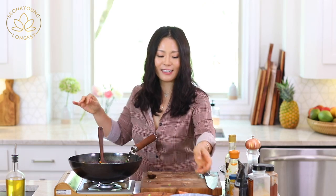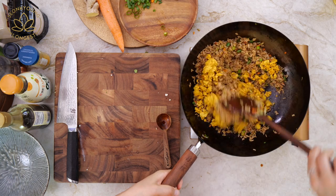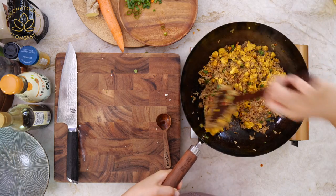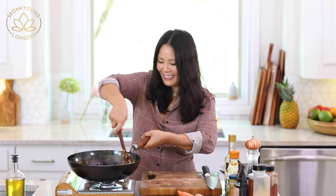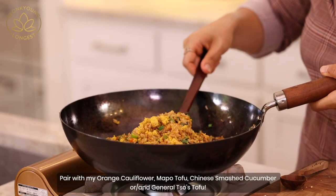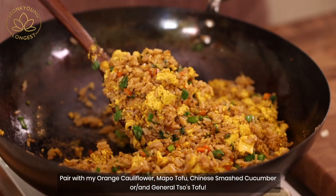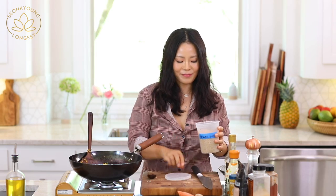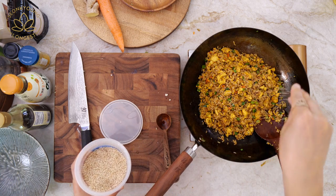Now we're going to turn off the heat and add the scrambled tofu. This will be the best plant-based egg fried rice recipe out there — I guarantee you. My mouth is watering; it looks so good. You could pair this with some general-choice tofu or orange chicken-less cauliflower — it will be so good with this dish. Lastly, you can add some sesame oil if you want, but I used plenty of oil already so I'm going to skip it. But I cannot give up my sesame seeds. Look at that — I'm so excited.